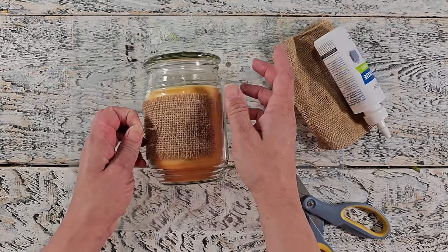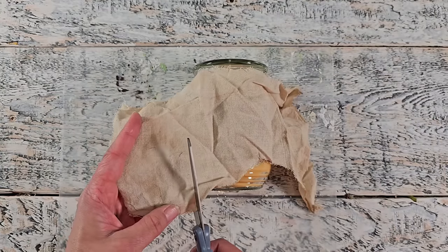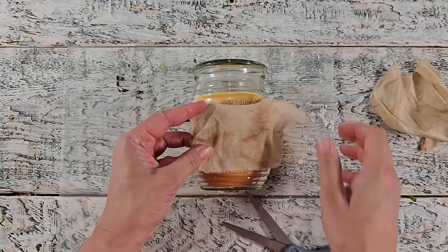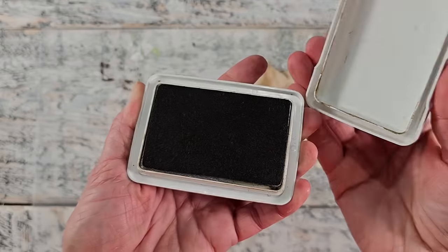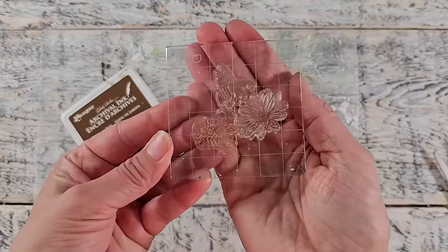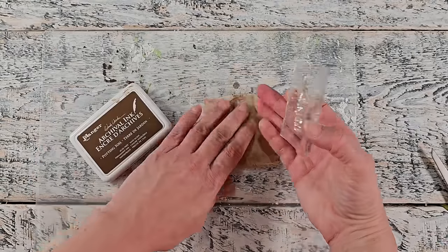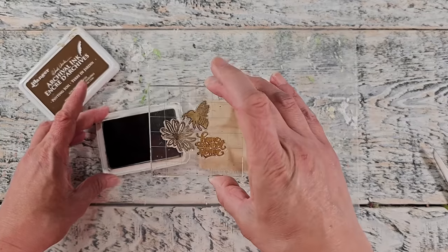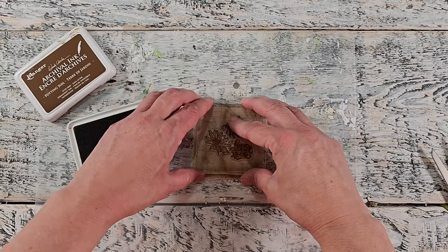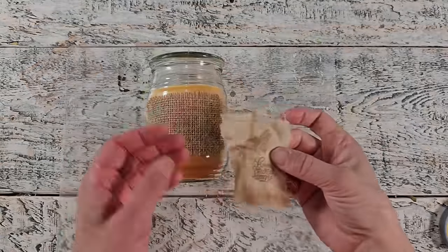I'm gently smoothing it out and pressing it into place. Then I've got this gorgeous coffee-dyed muslin scrap fabric. I'm going to tear the piece because I want a nice rough and rustic edge. I'm not cutting it right down to size yet because I'm going to do some stamping. I'm using archival ink in the color potting soil — I have a little bumblebee, a sunflower, and a saying that says 'home sweet home' — and I'm stamping that onto the fabric. Archival ink is permanent so it won't react with the glue. I'm also doing everything on a protected work surface.